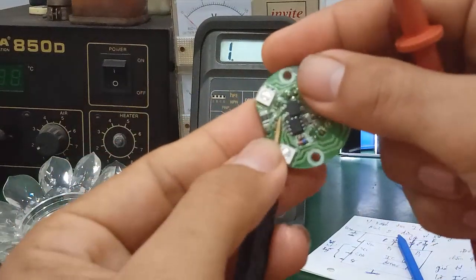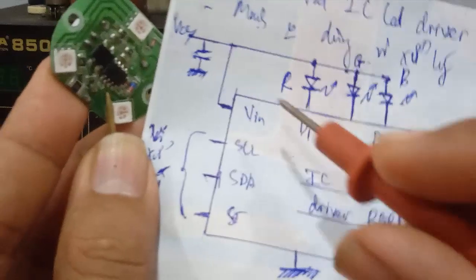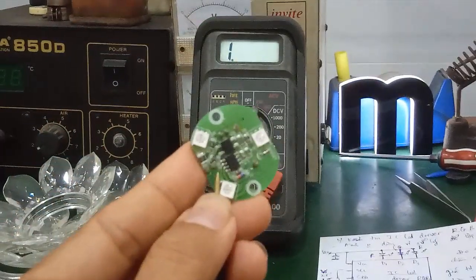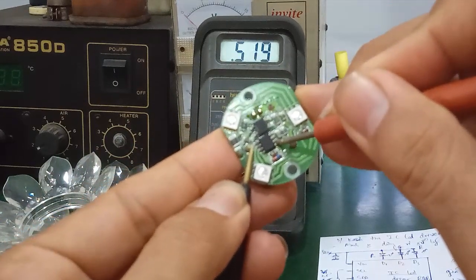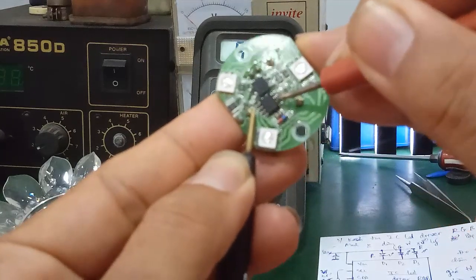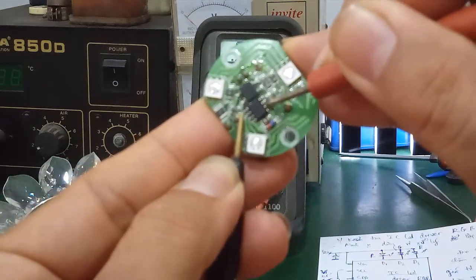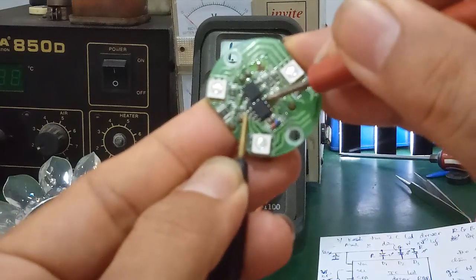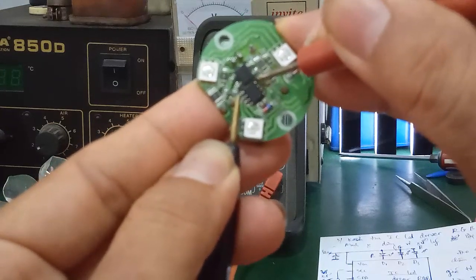How to test: clip one probe to GND. For example, measure pin 1 — which is the VCC positive rail. On VCC line, pin 1 reads approximately 518 ohm. Next, pin 2 reads 573 ohm. Pins with the same function have similar resistance values. Pin 3 reads 573 ohm. Pin 4 reads 568 ohm.